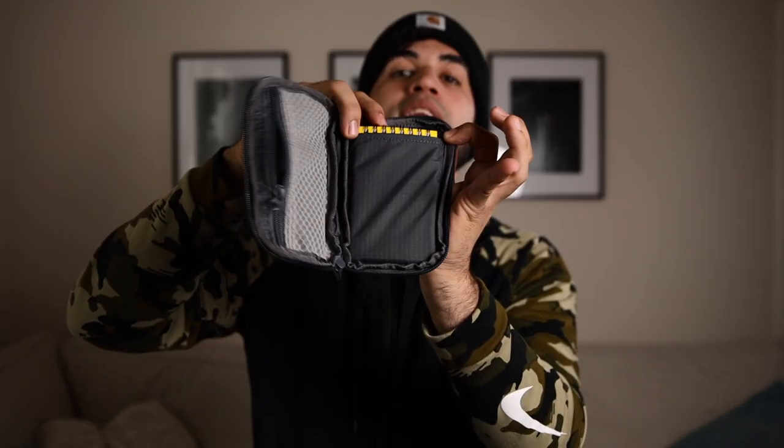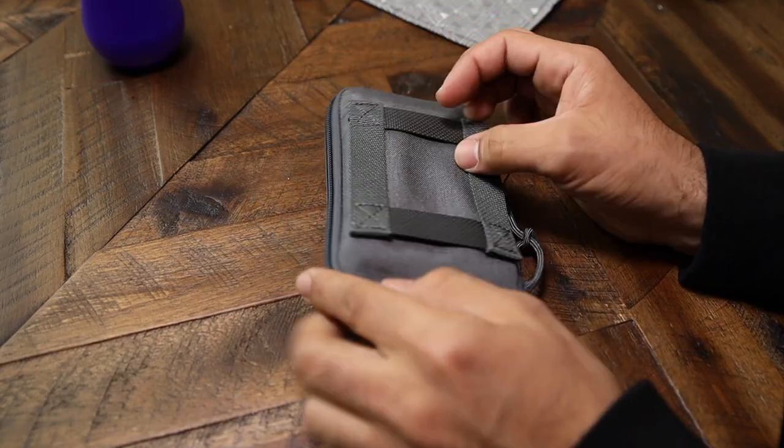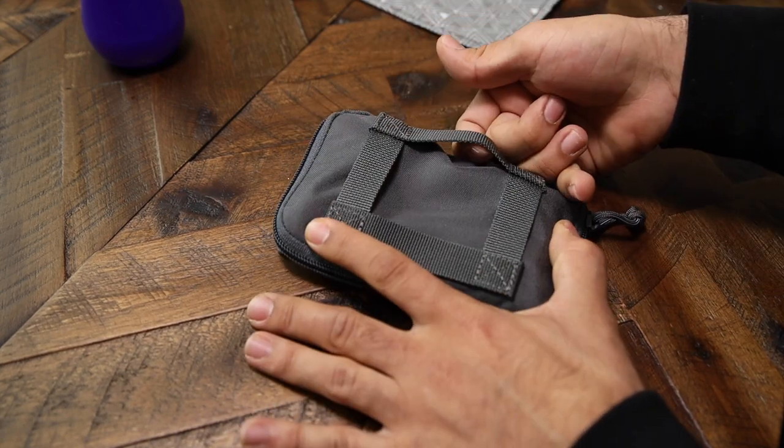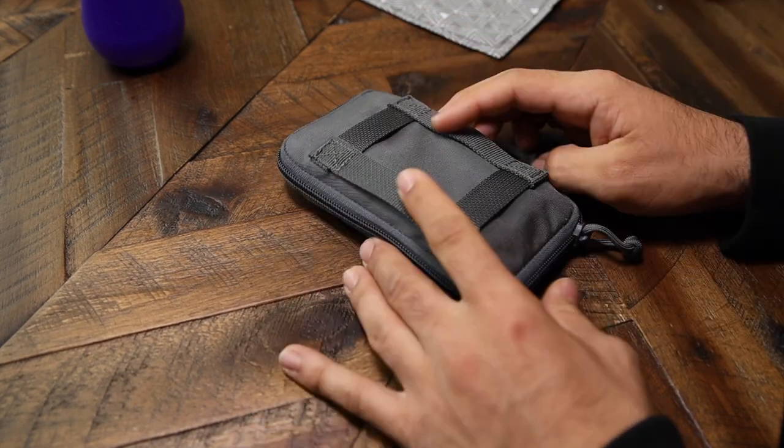If you want to keep everything in one place, there's this little pouch with another pocket inside and a slot for your notebook. You can slide the notebook in, throw your pen in the little pocket, add your multi-tool, shut it, and attach it to your backpack or belt — it has two slots so you can carry it sideways or upright.